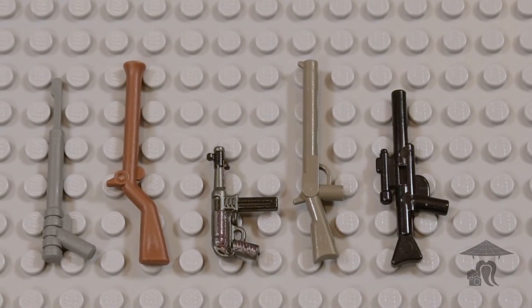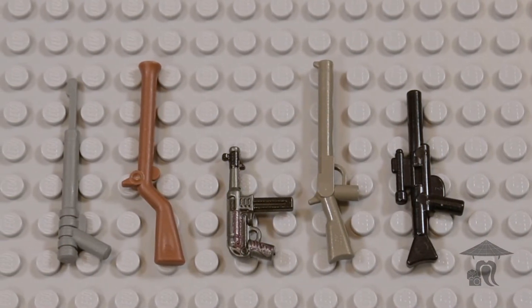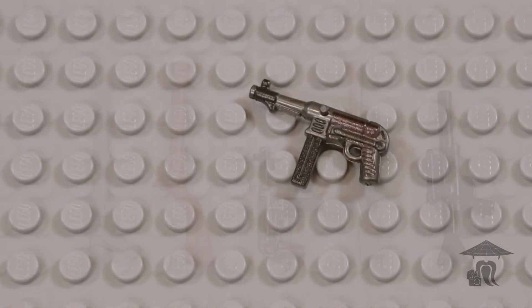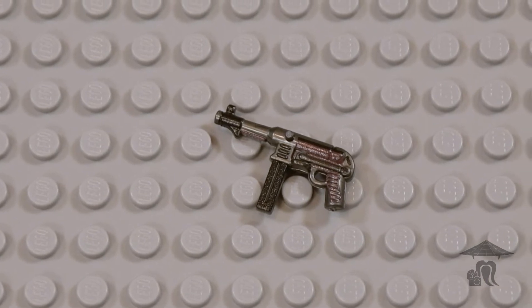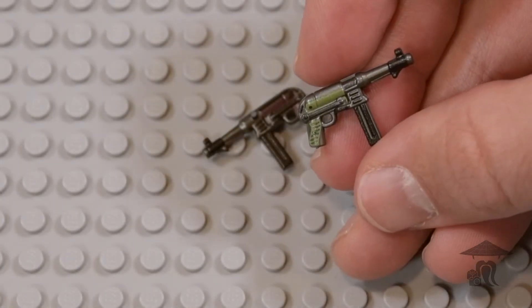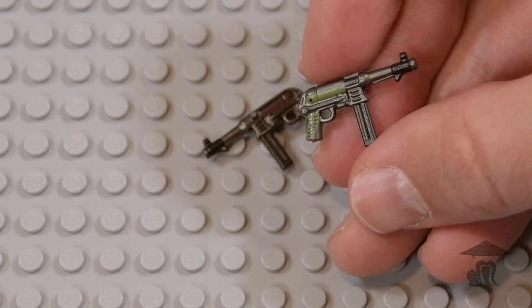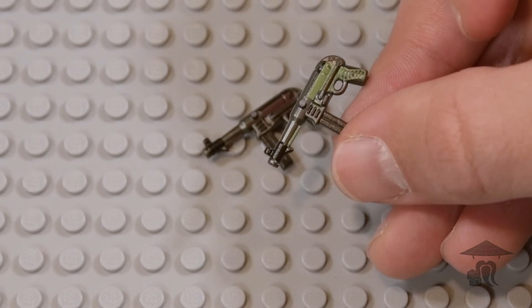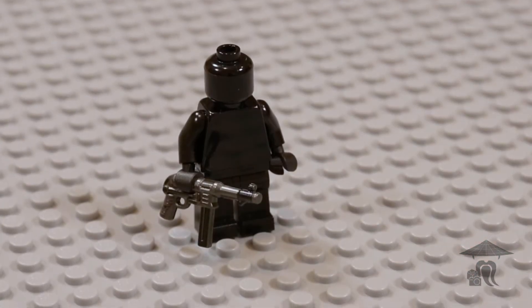As always, the MP40 is an iconic submachine gun created by the Germans in 1940. This was a crude weapon made with metal stamped parts rather than machined ones, and it was the successor to the MP38. This gun was designed to provide automatic fire in a cheap package that could be produced in large numbers.